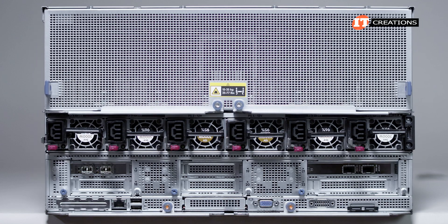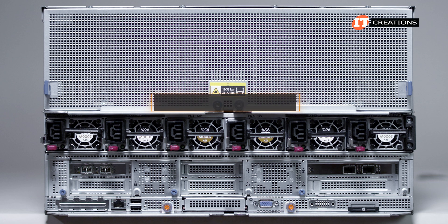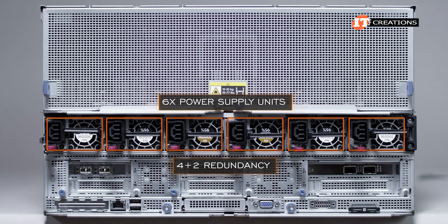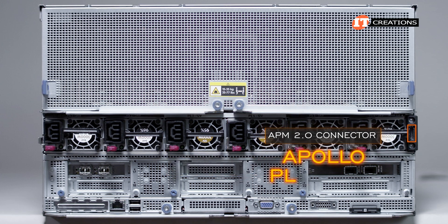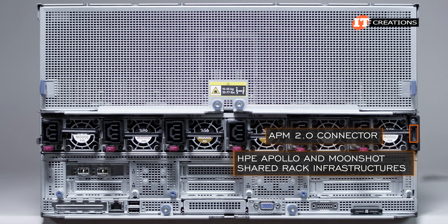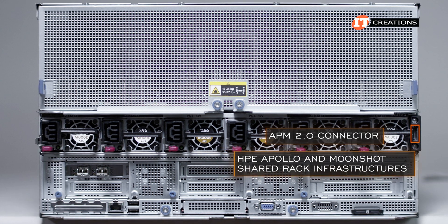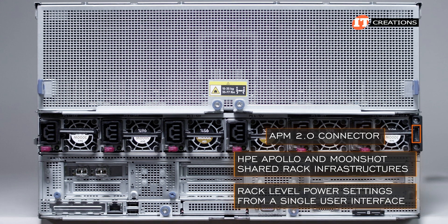The compute trays are secured in a similar fashion with thumbscrews holding the release levers in place. A bank of six power supply units is just below the GPU tray, offering 4-plus-2 redundancy. Beside that is an APM 2.0 connector, short for the Apollo Platform Manager 2.0, which allows administrators to manage HPE Apollo and Moonshot shared rack infrastructures, the XL 675D or XL 645D, and rack-level power settings from a single user interface.